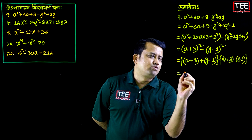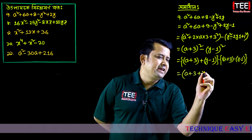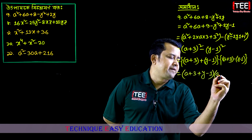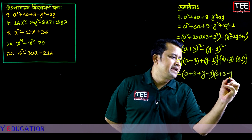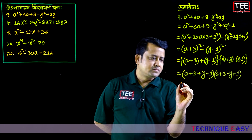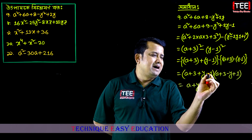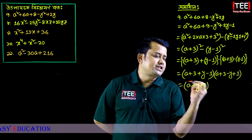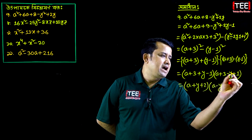So when we take the bracket out, we get: a plus 3 plus y minus 1, and then a plus 3 minus y minus 1 (i.e., minus a plus 1). Equal to: we get a plus y, 3 minus 1 — that is plus 2. So we write at the end: a minus y, 3 minus 1, which gives a minus y plus 4.